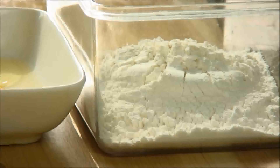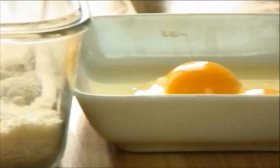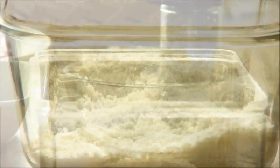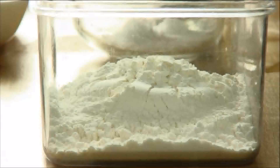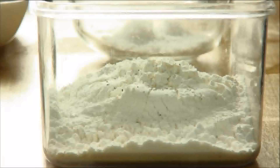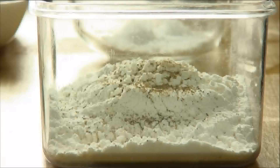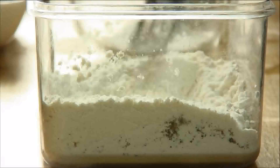What I've got here for the coating is all-purpose flour, eggs, and panko breadcrumbs. Before I start dredging I'm going to season the flour with some salt and pepper. I'll just take my fork here and give it a good stir until it's well combined.